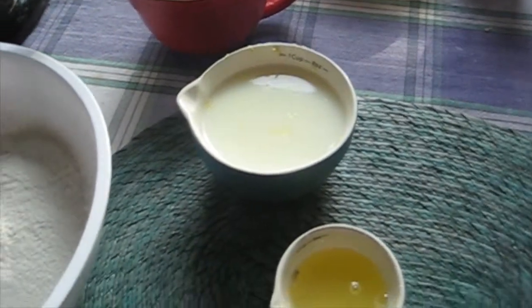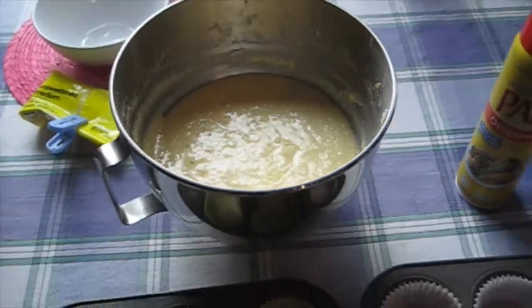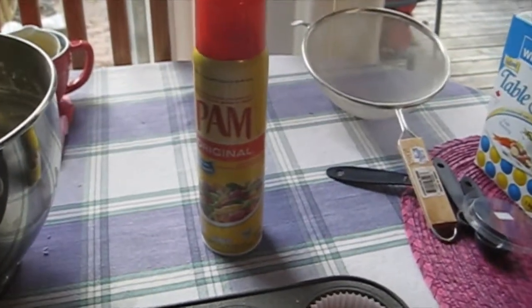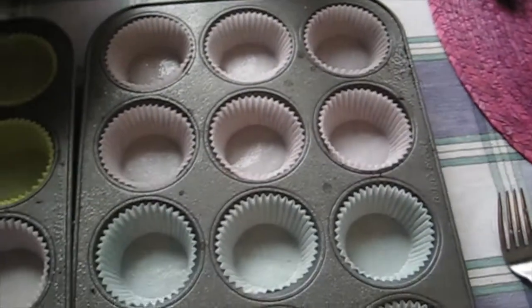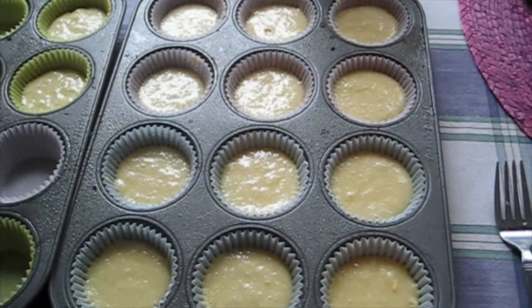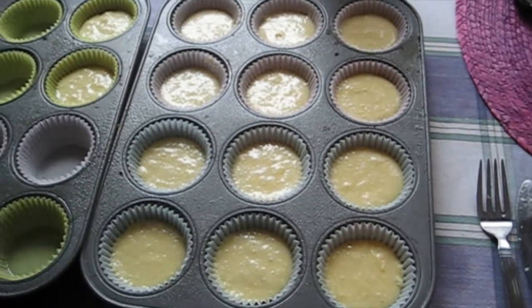Sift everything together and mix it into your butter mixture, alternating with the milk and lemon juice. Once your batter is ready, line your cupcake pans and spray them with cooking spray so the cupcakes don't stick to the paper liners. Fill the cups to three quarters full and bake in a 375 degree Fahrenheit oven for 15 to 20 minutes.